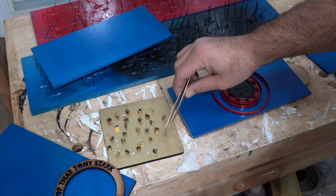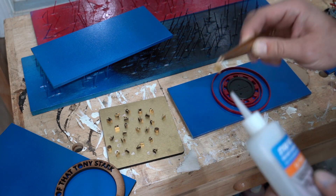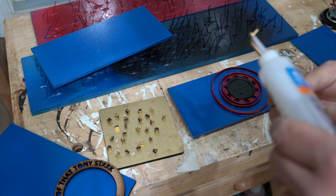I had to use tweezers to attach each letter because they were so tiny and I had to make sure that they were placed in a really specific way for this design.